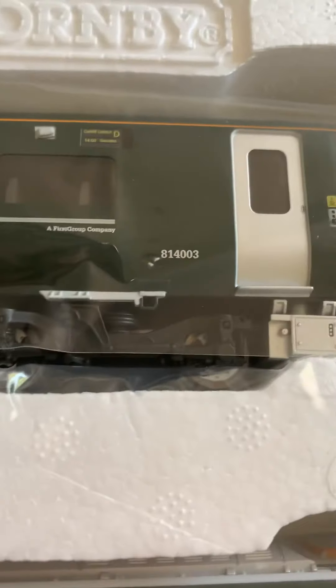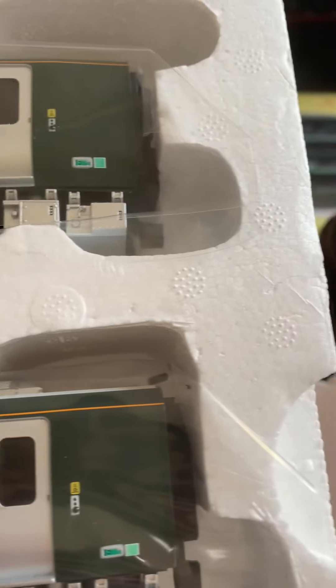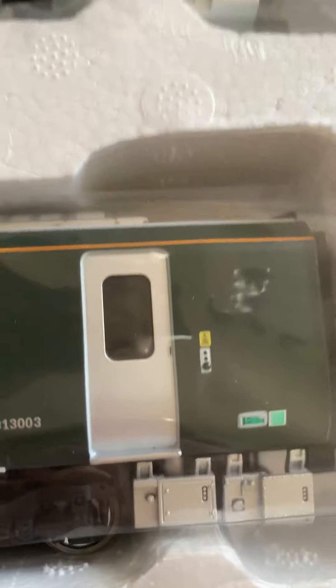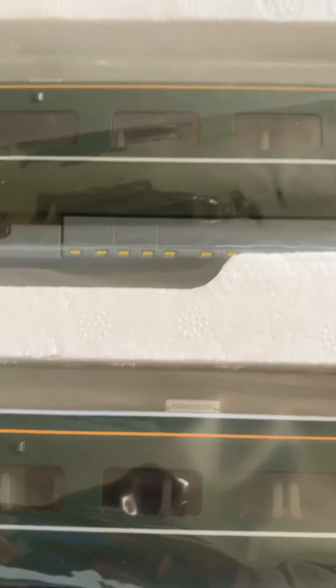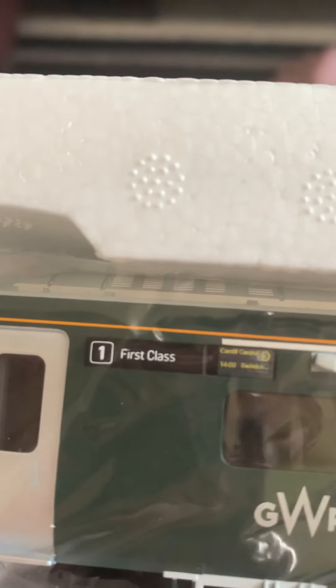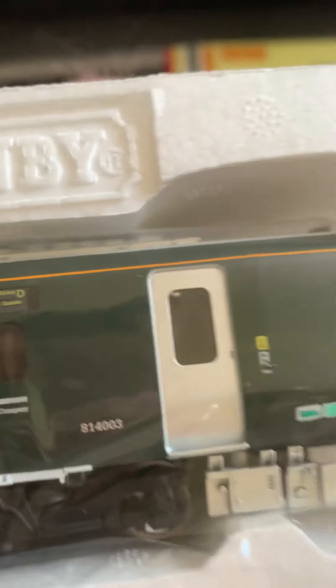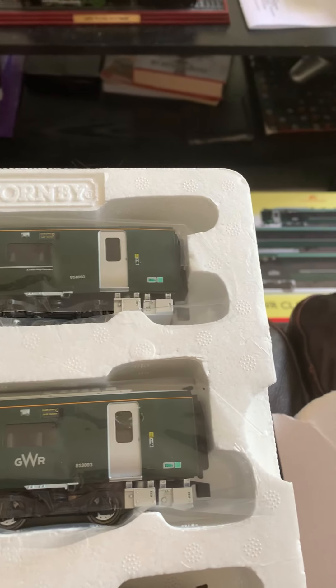I like the packaging they come in as well. That's Coach B, Coach C, and up here is the first class coach, Coach D — number 81403. So I've now got all the Class 800 coaches I need for my set, and I'm very happy with that.